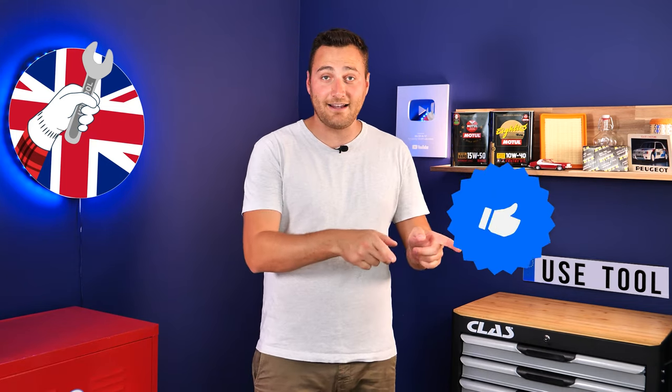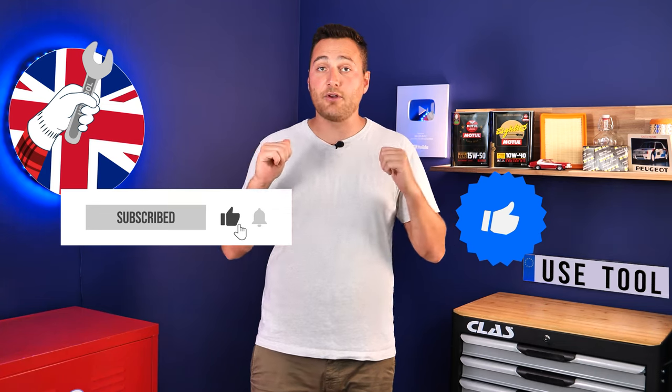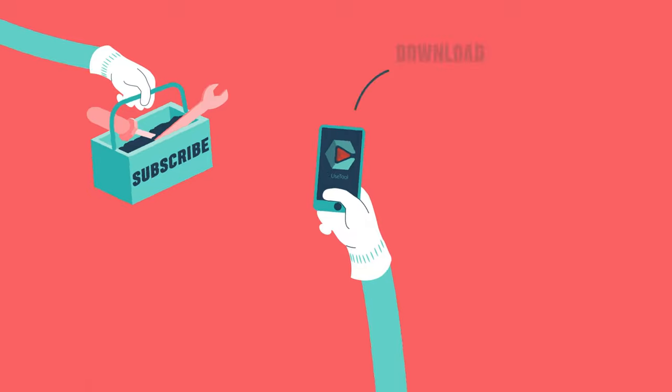Hi, it's Theo from Youth Tool. I hope this video has helped you a lot in your car maintenance. We would be super grateful if you could spread the word so that we can produce even more tutorials. Simply give us a like, a comment, and hit that subscribe button. It really helps us boost the channel and help the whole community. Thanks a lot and have a great one. Stay tuned.